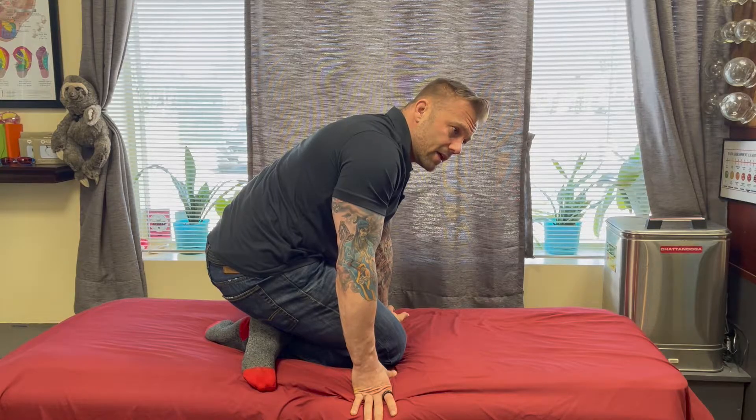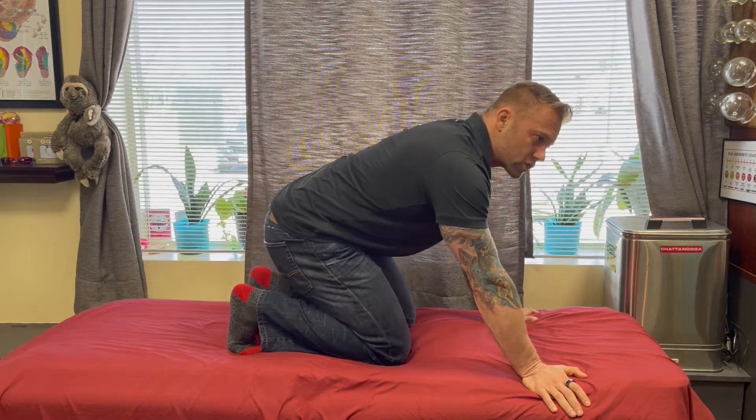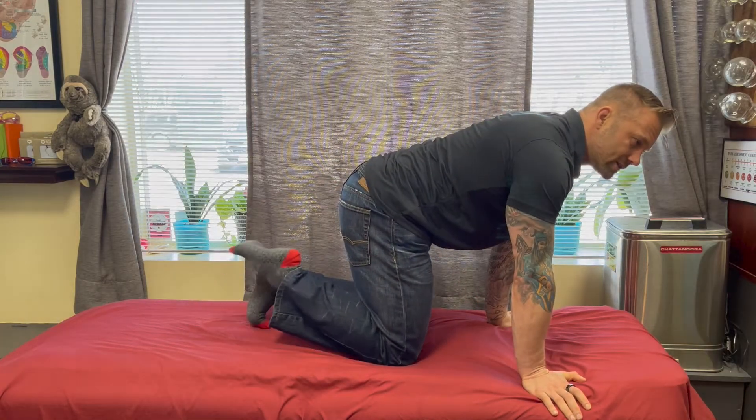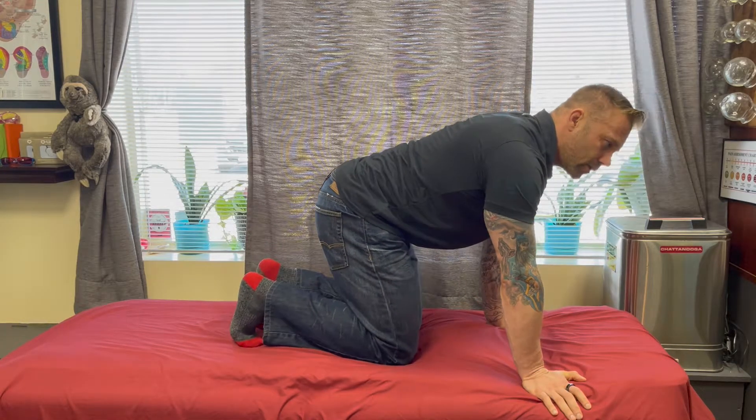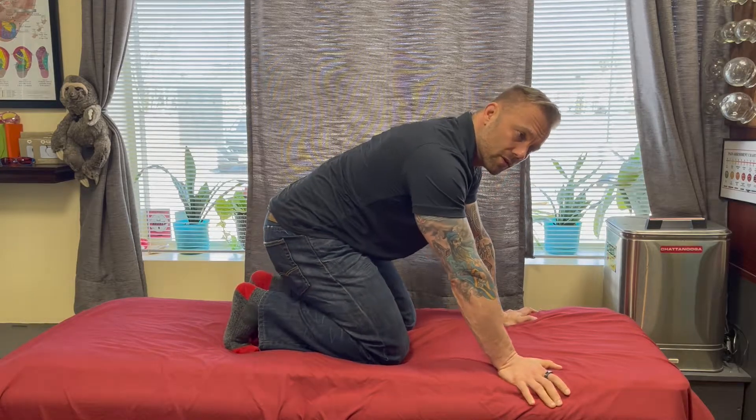Here's where things get funky. After we get through one time, we're gonna come up to all fours and just give it a little bit of stretch out. Move that foot back and forth, give it a little rock around — just get some blood flow moving through it.